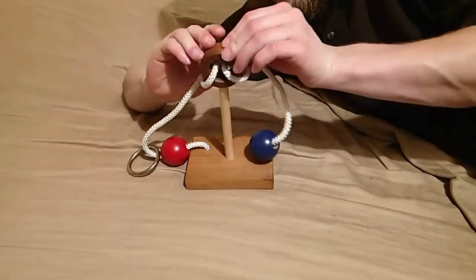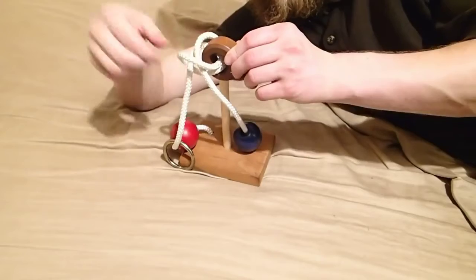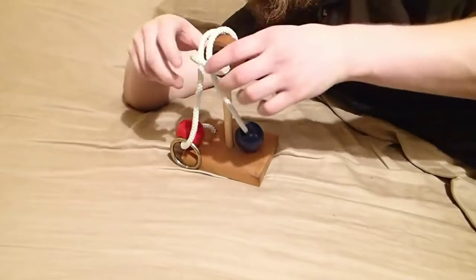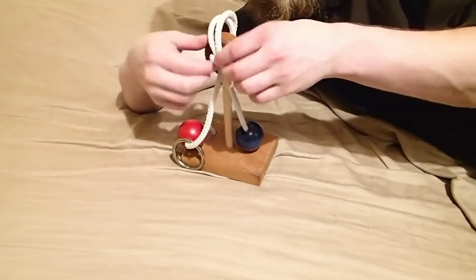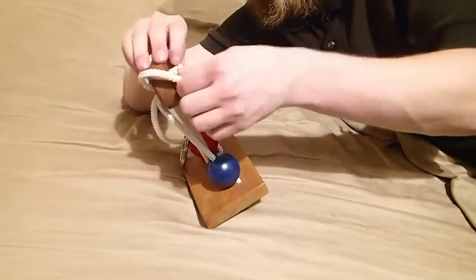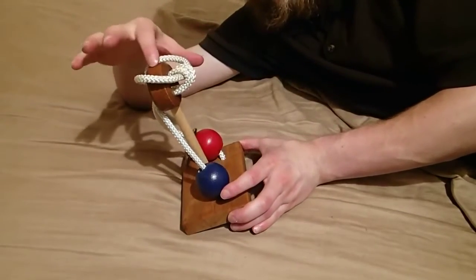It's an optical illusion. The rope does not go through the hole — it goes into the hole and back out of the hole again. There's nothing stopping you from pulling this part of the rope through the hole, so the ring can get past it without going through the hole.